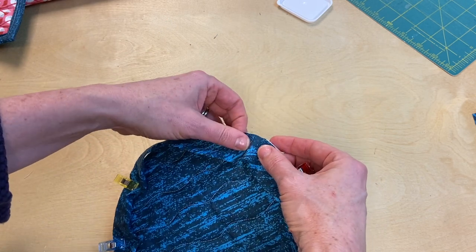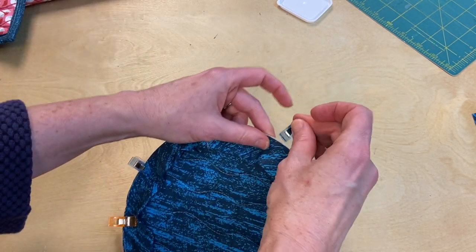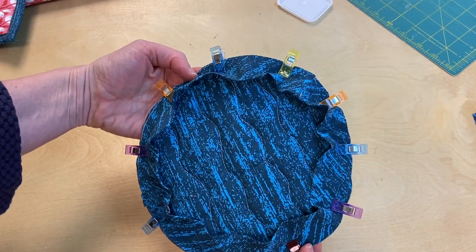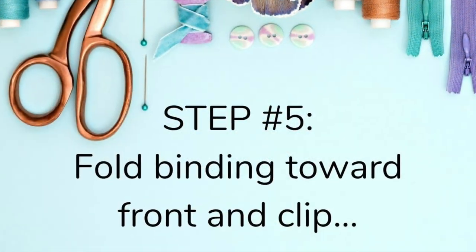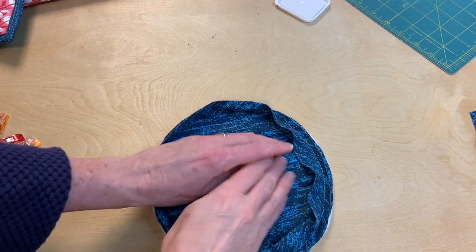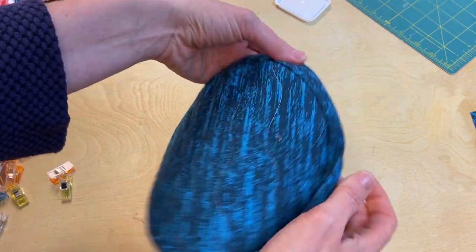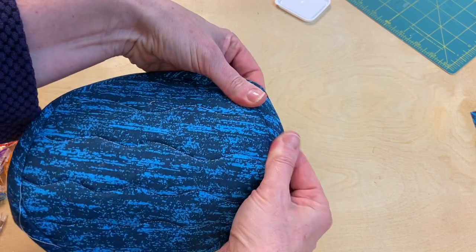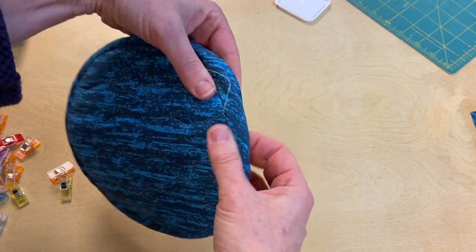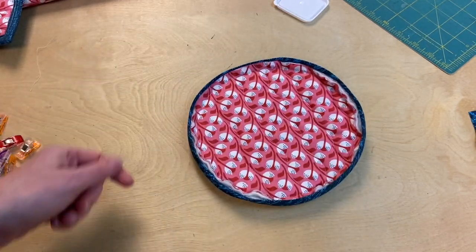Working on this side, make sure you aren't pulling the binding at all. Sew all the way around the edge. Now you can't really press it flat yet — you have to turn it all the way over, sort of like turning a hat. Push it all the way over and use your fingers to pull it fully and extend that seam. This is what the other side looks like now.